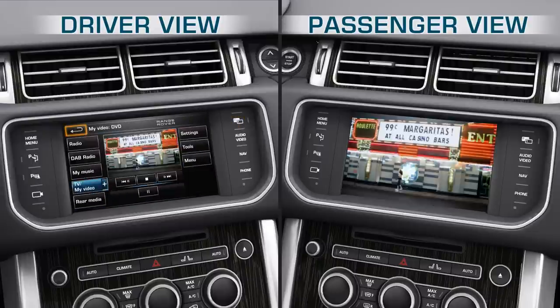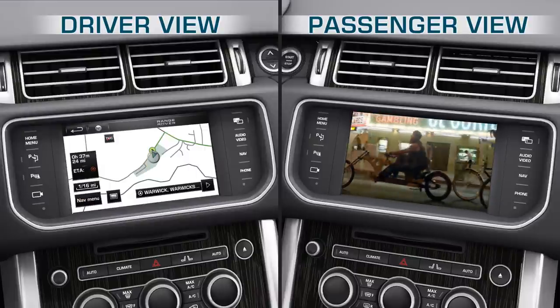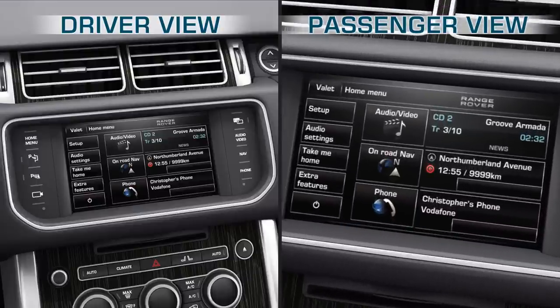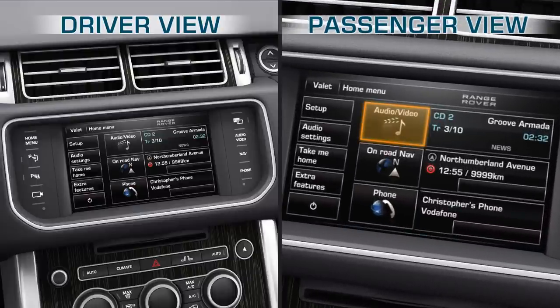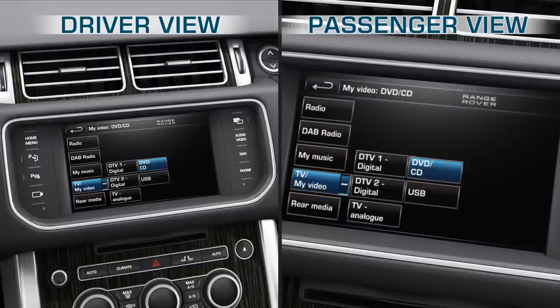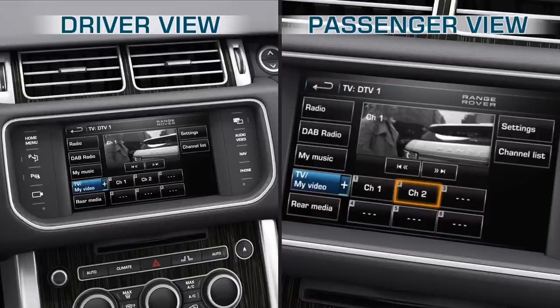When drive is engaged, the driver will be able to operate the menu system as usual. To watch the TV, first press the Audio-Video hardkey on the fascia. Alternatively, touch the Audio-Video softkey from the Home menu. Next, touch the TV My Video softkey to view and select either Digital DTV1, DTV2, or Analog TV reception. The chosen TV menu will be displayed.